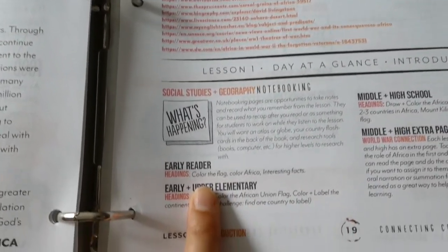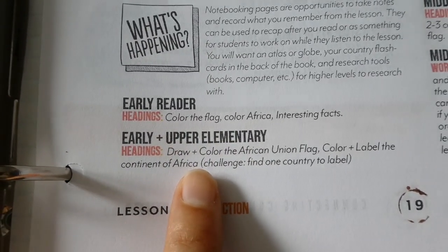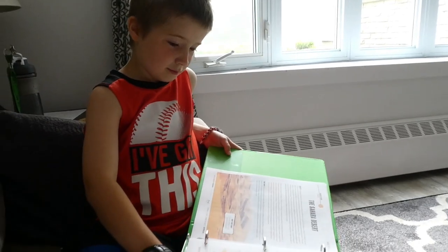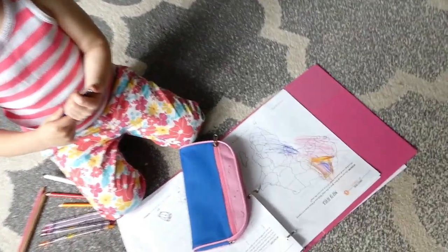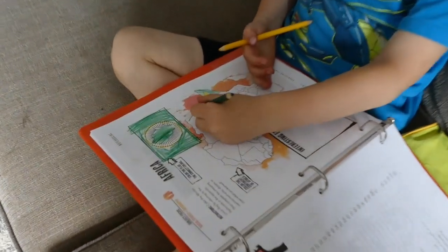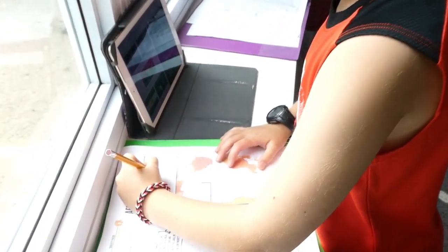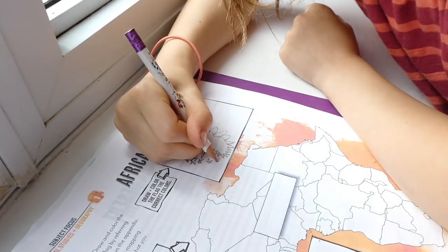So first we're going to do our notebooking. Simeon, you're going to have a flag to color. Charity and Elijah, let's see what you have. We pulled our map of Africa out. Zara's down here coloring Africa. Simeon colored the African Union flag. And then he's also coloring all the countries of Africa. Elijah and Charity are over here going off the map on the iPad and drawing the flag.